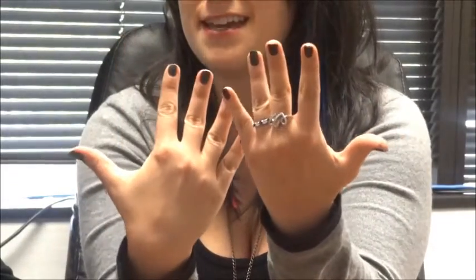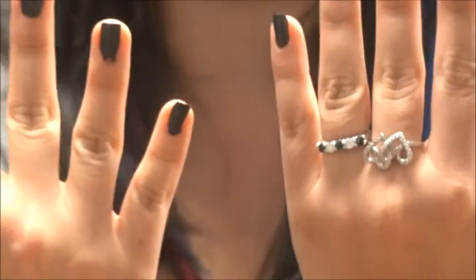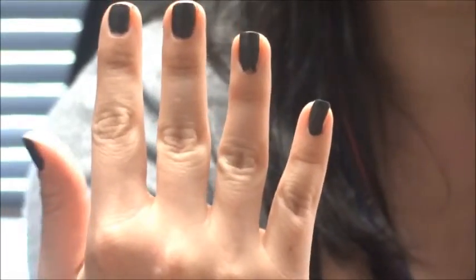We didn't even put any top coat on and it came out matte with a really nice finish. On this hand we put a top coat on, and you can see more of the gloss. Dina really likes dark colors so this was perfect, and matte is really in right now — so if you don't want to put a top coat on, it's perfect.